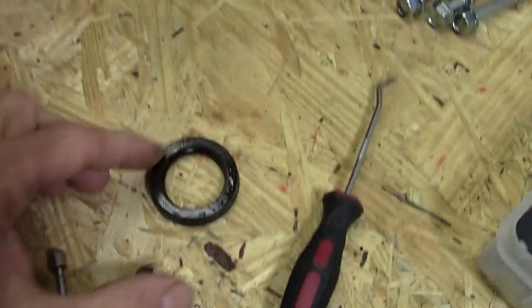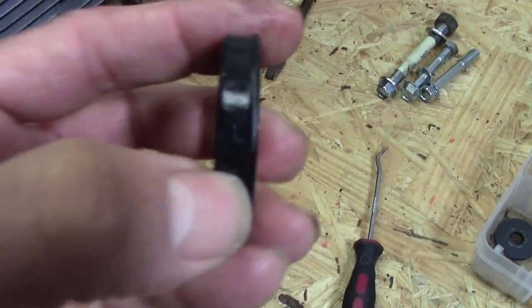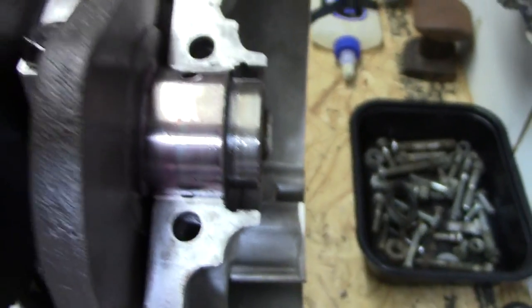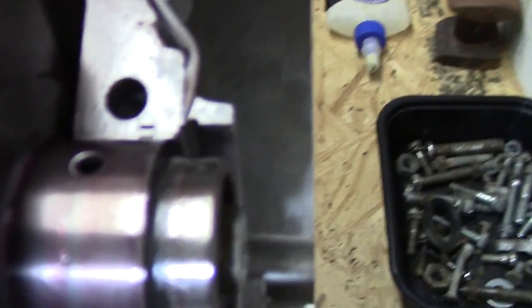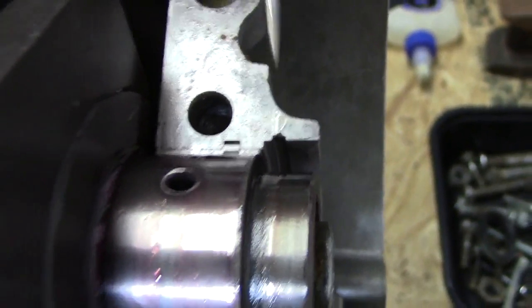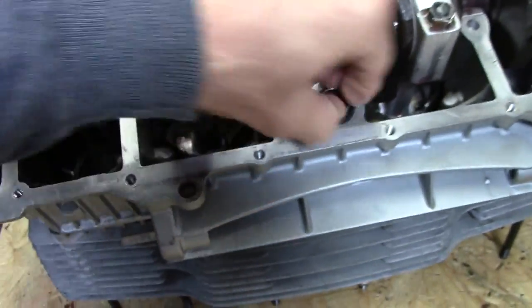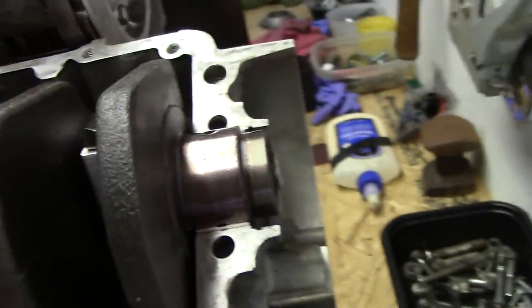The crankshaft seal is right here. If you see close enough, see that little lip that's on it? That's what helps hold it in place. That is going to go right over here — right in that little groove right there. So we've got to install that. The O-ring is easy — it just basically slides on there and that's that. There it is, that's installed. So let's get that crankshaft seal on.